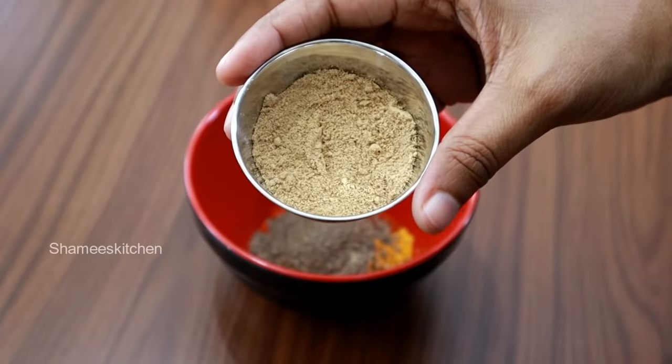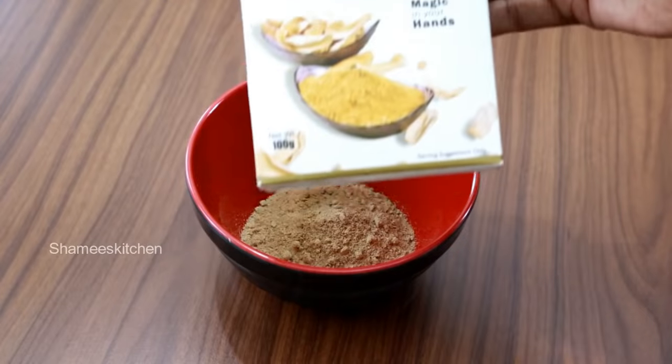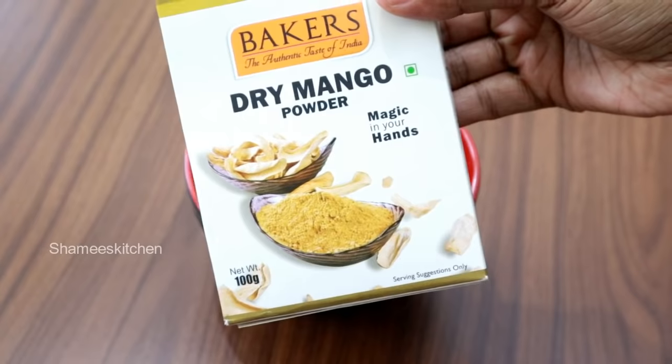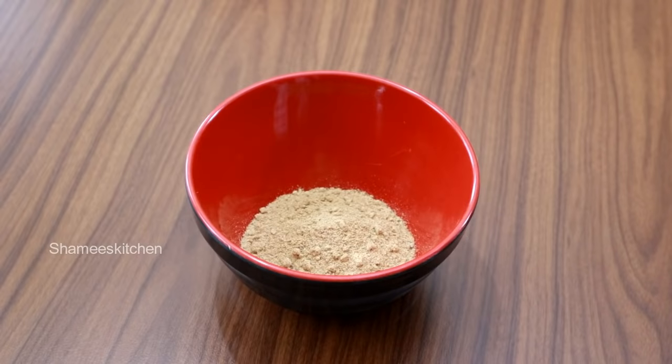I will add dry mango powder. Now we have dry mango powder here — this is a dry mango powder. If you want to use this, we can use it. 1 teaspoon of sugar. 1 tablespoon of sugar.